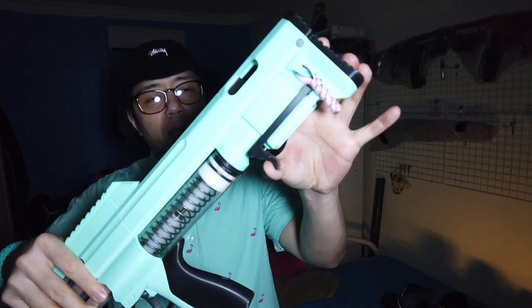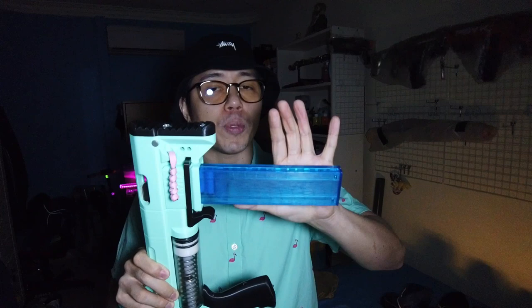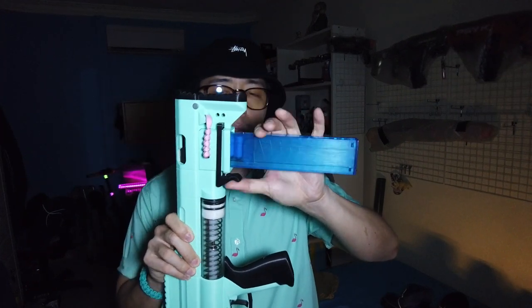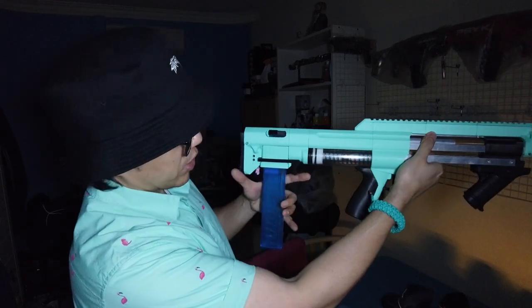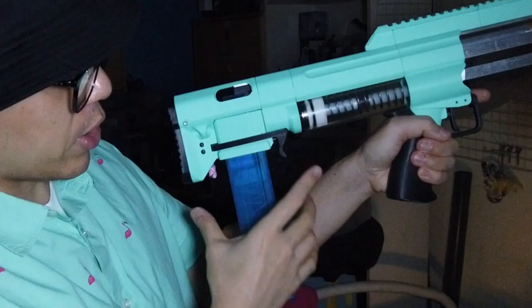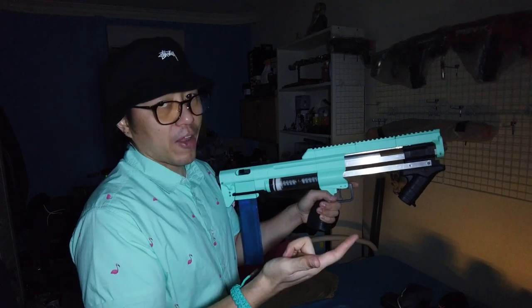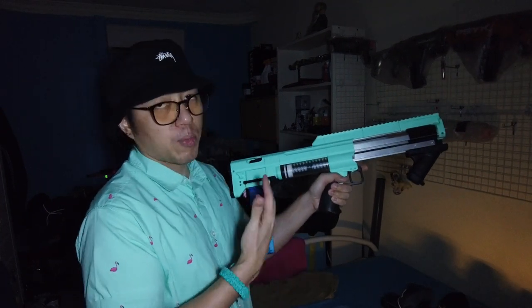The mag well is also very well done. This blaster takes Talon mags — it goes in like that. You don't even have to prime the blaster to insert or remove the mag, which is another really cool feature. To remove, you could use your index finger like another trigger to depress and pull your mag out, or use your non-firing hand. So there are so many cool features: slam fire, the ability to dry fire, and being able to insert and remove mags without priming.